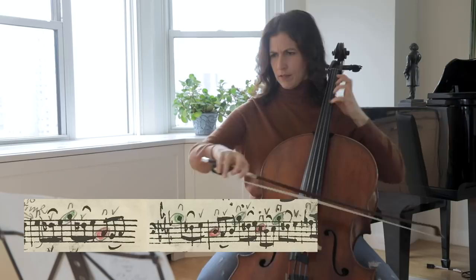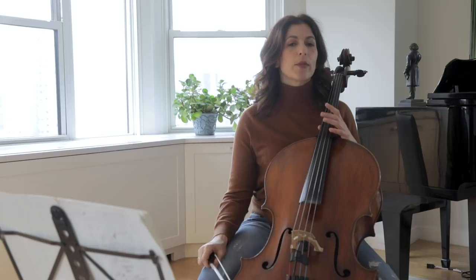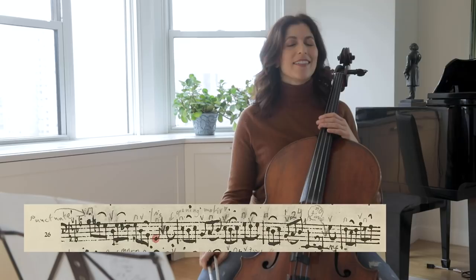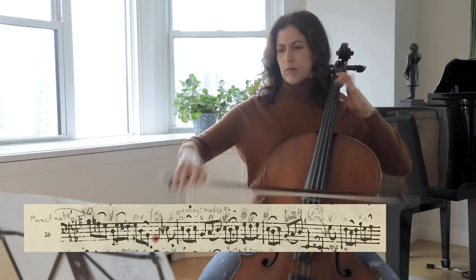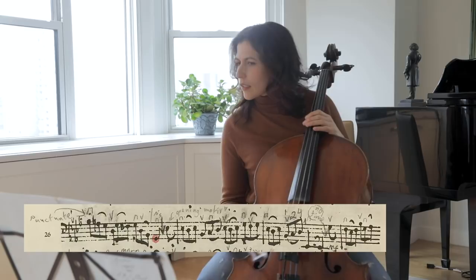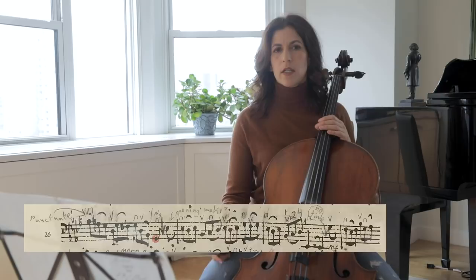Cadence bars such as bar 26 call for punctuation, like the end of a sentence — take a little time before the upbeat to bar 27. Of course, this is the last time the opening motif is coming back, and we want to show that.